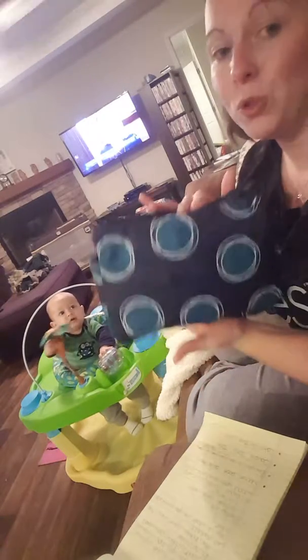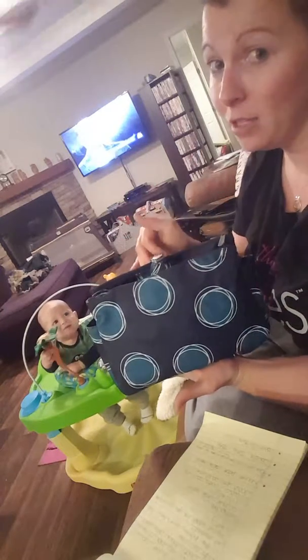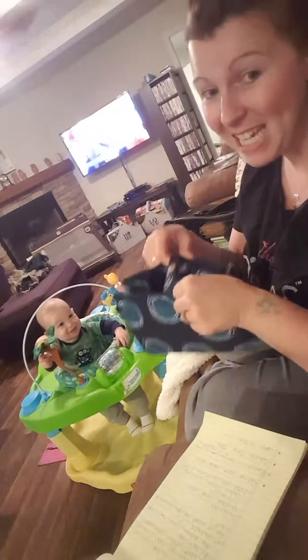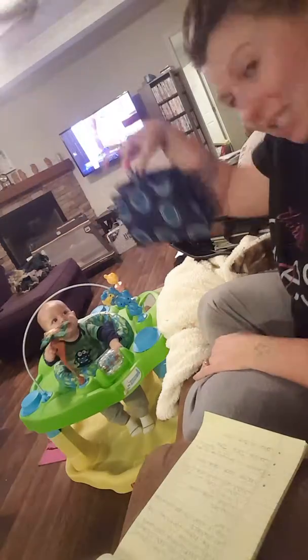So the Swap It Pocket was initially made for women who like to trade out purses often. Because, let's face it, us women, we carry a lot of stuff in our purses. So with the Swap It Pocket, you can stick it in here, and then when you're ready to swap out your purse, you can just pick it up and stick it in the next purse.